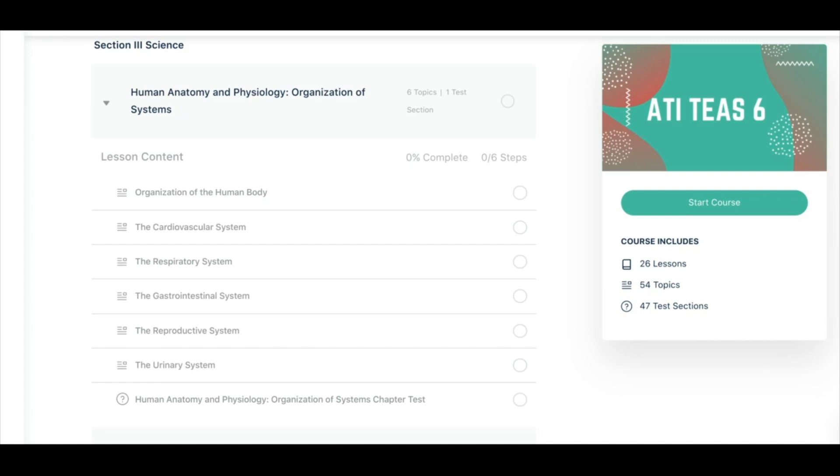The first is going to be our free diagnostic TEAS practice exam. This is a great practice exam to use if you are just getting started with studying for the TEAS, or if you've been studying for a while and you just want to evaluate your strengths and your weaknesses.